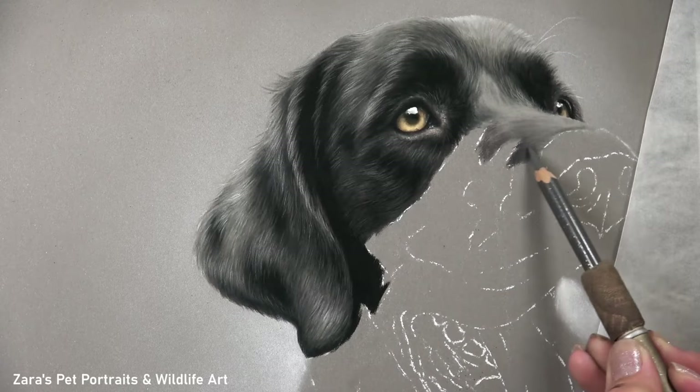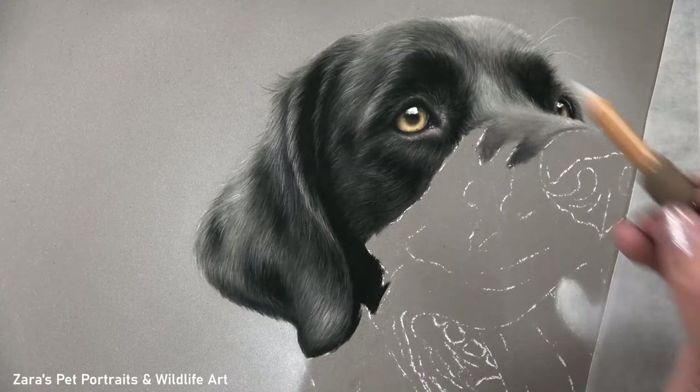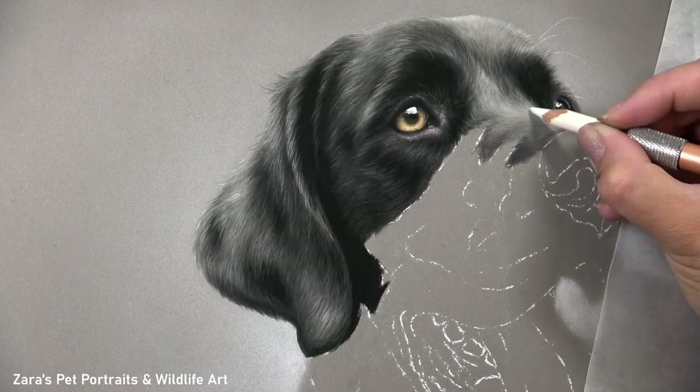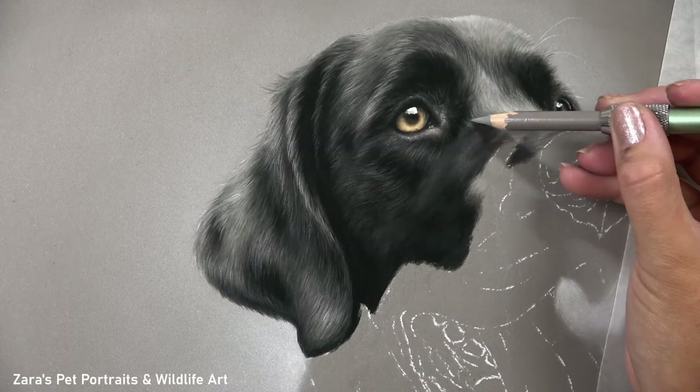On my Patreon channel I like to focus on the pet portrait side of things as much as the wildlife subjects. I have a wide variety of dog, cat, and horse tutorials for Patreon members who may want to take on commissions of their own and implement the tips and techniques from those real-time tutorials in their own work. If there's a specific dog breed or any animal you'd like to see featured here on YouTube, let me know in the comments below.